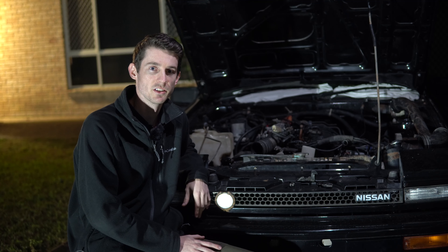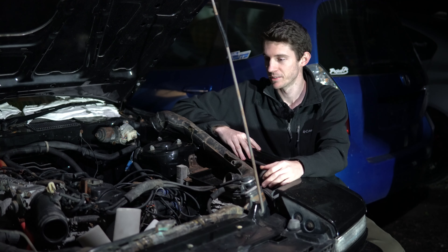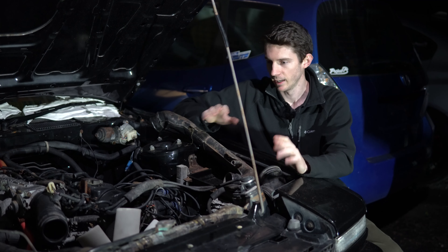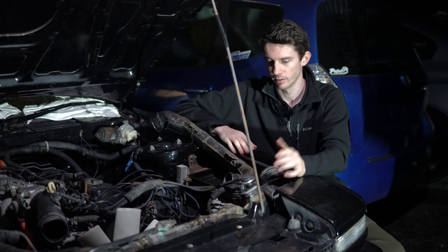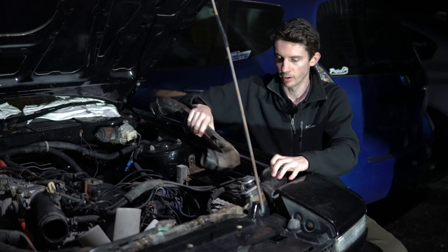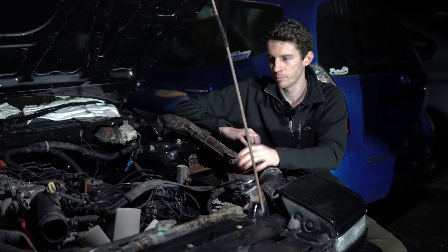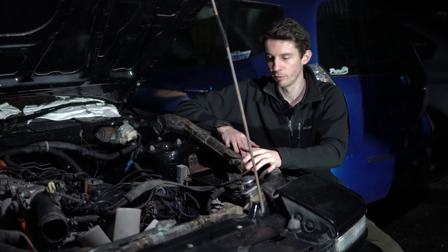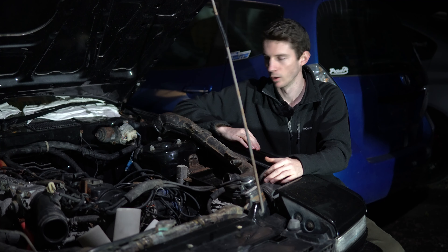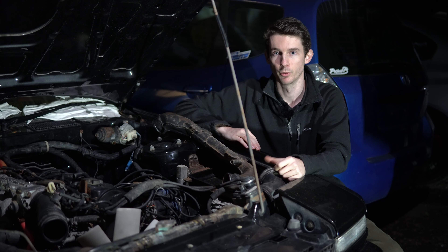The car needs three things to run: fuel, air, and ignition. The first thing we're going to do before getting into the others is sort out the intake — it's all apart. We'll throw that on because there's a massive AFM here. I don't think it's why it's not starting, but it'll make it run quite rough without it connected. Then we'll look at either the spark or the fuel.